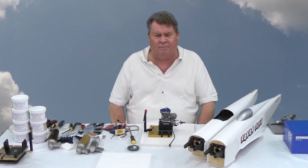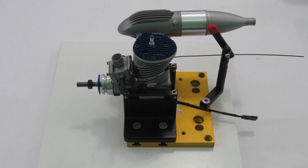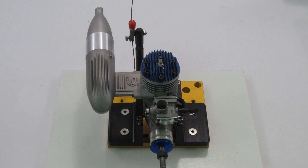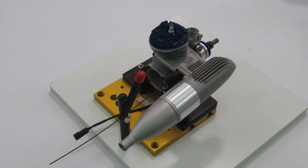So the next time you see this engine in a video, it'll be on a test stand and I hope to be breaking it in. Thank you!